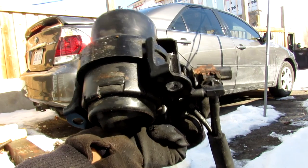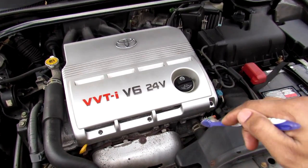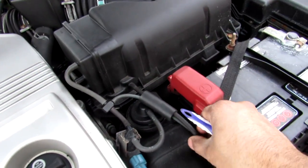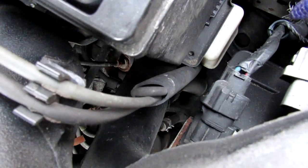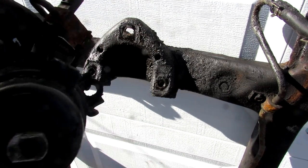Today I'm going to show you what's inside of an active engine mount and how it works to dampen vibration on your car's engine. On my Camry with the V6 engine, the active engine mount is actually the front engine mount located down inside of here. An engine mount would typically bolt to the subframe and then this part here would support the weight of the engine itself.